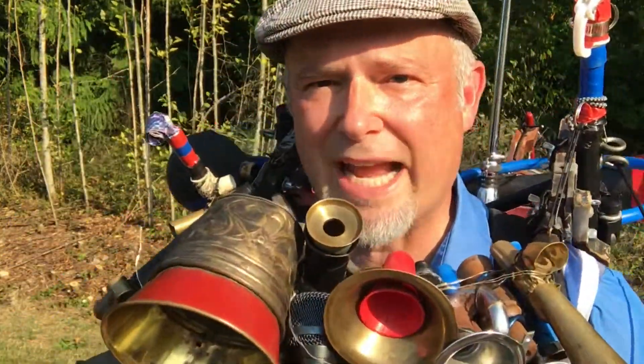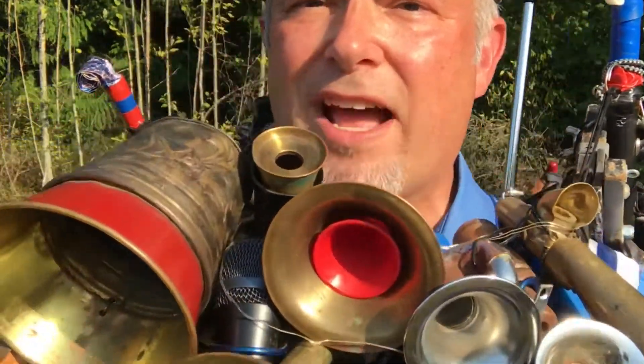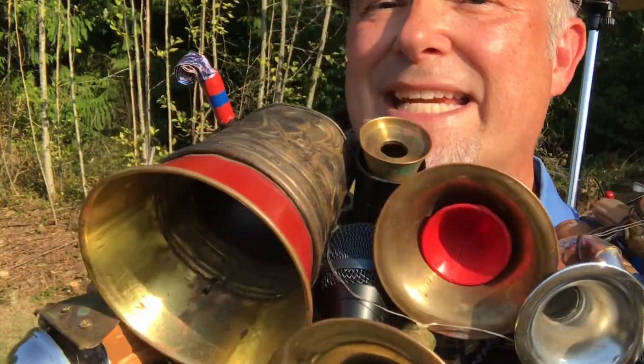Hi everybody, my name is Eric Haynes. I want to welcome you to the Spokane County Interstate Fair brought to you by TDS Fiber.